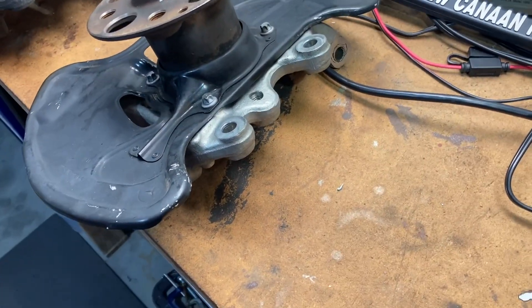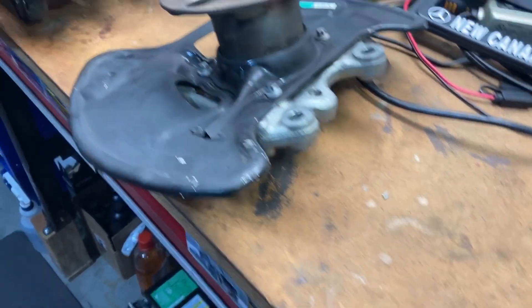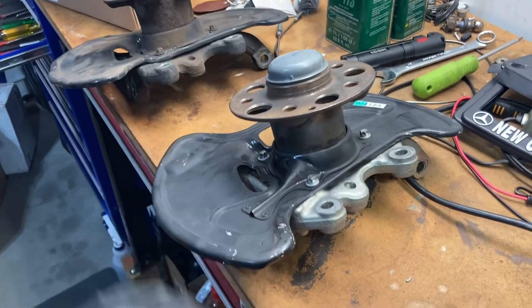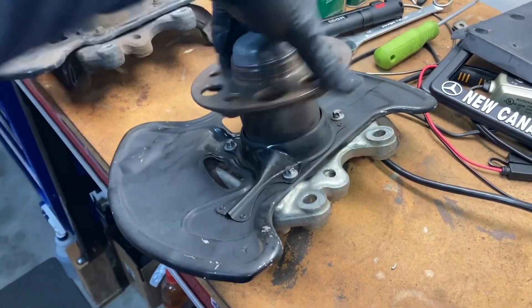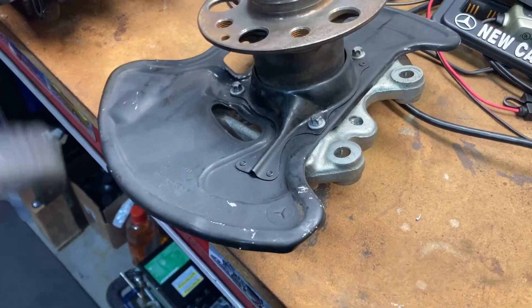Here's the new piece. Going to replace the old knuckle with this, getting a new hub, wheel bearings, and a new brake dust shield out of it too.